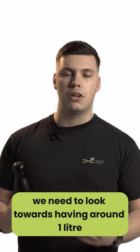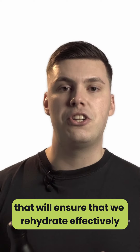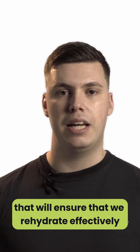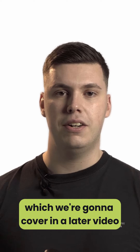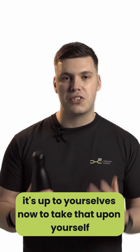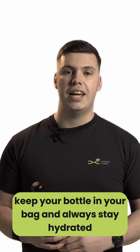Finally, after a session we need to look towards having around one litre of water over the next hour. That will ensure that we rehydrate effectively, which is one of our key R's to recovery — something we're going to cover in a later video. So that's everything you need to know about hydration. It's up to yourselves now to take that upon yourself. Keep your bottle in your bag and always stay hydrated.